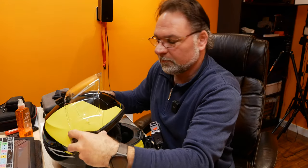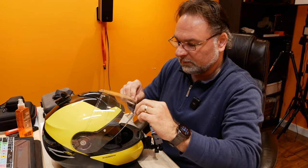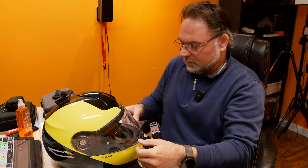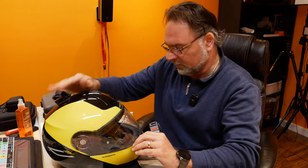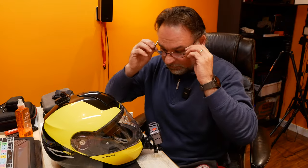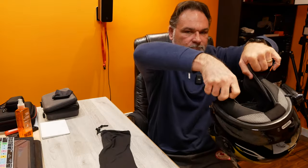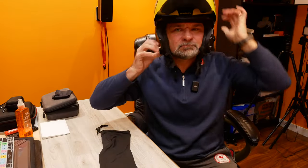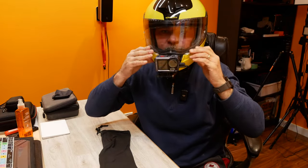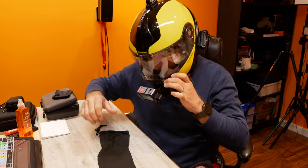The last step is fitting it back onto the helmet — all helmets will be different so they don't mount the same way. The Schuberth is nice and easy, quick to put on when cleaning the visor. Make sure it's not conflicting with any seals — that's why it's important to line it up correctly.